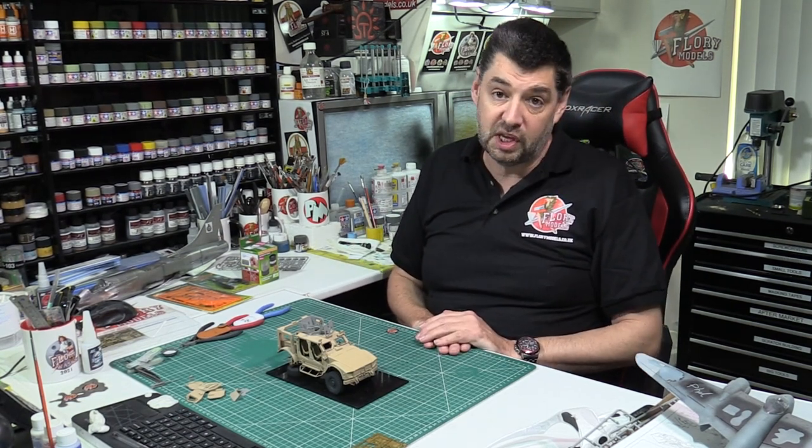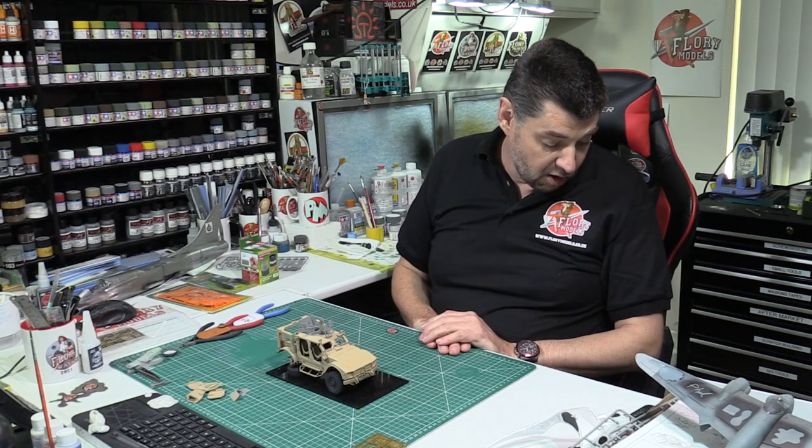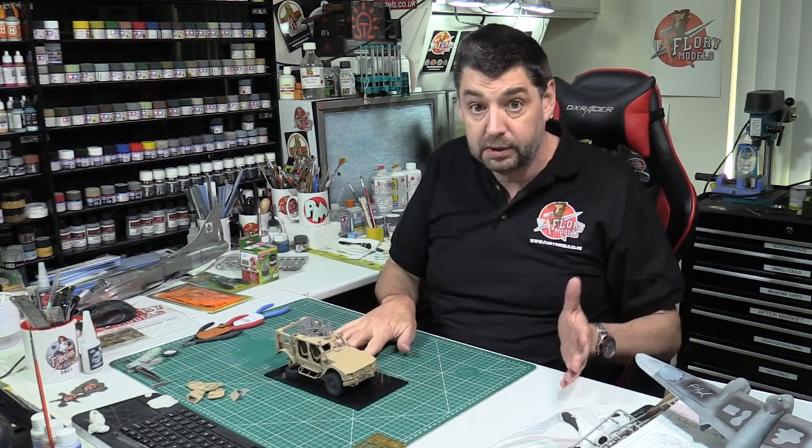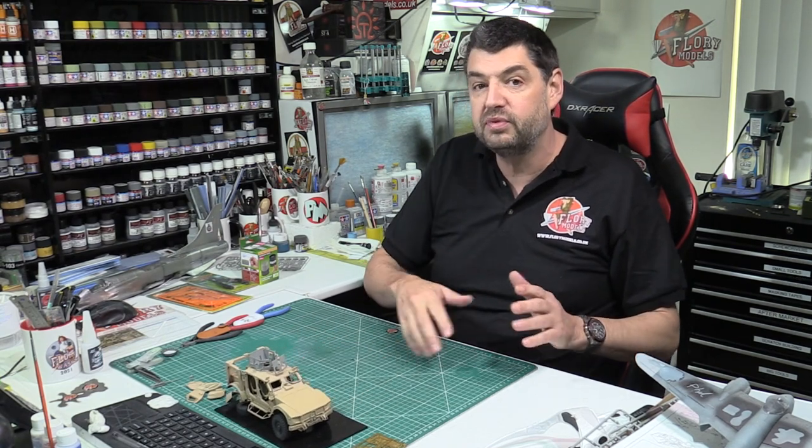I'm running out of time because I haven't even started it yet to get on with the Revell Star Trek Enterprise. I am going to do it next, but obviously it might fall into next year. I wanted to get it done this year.